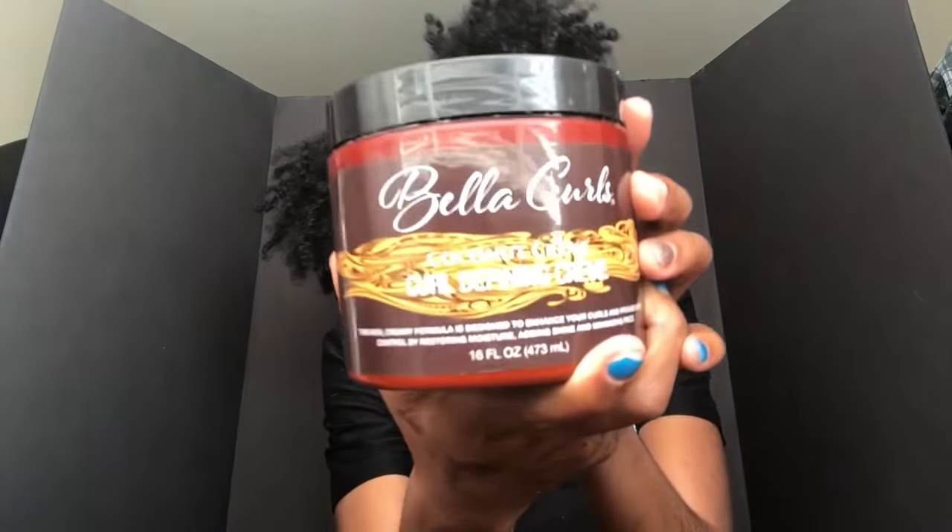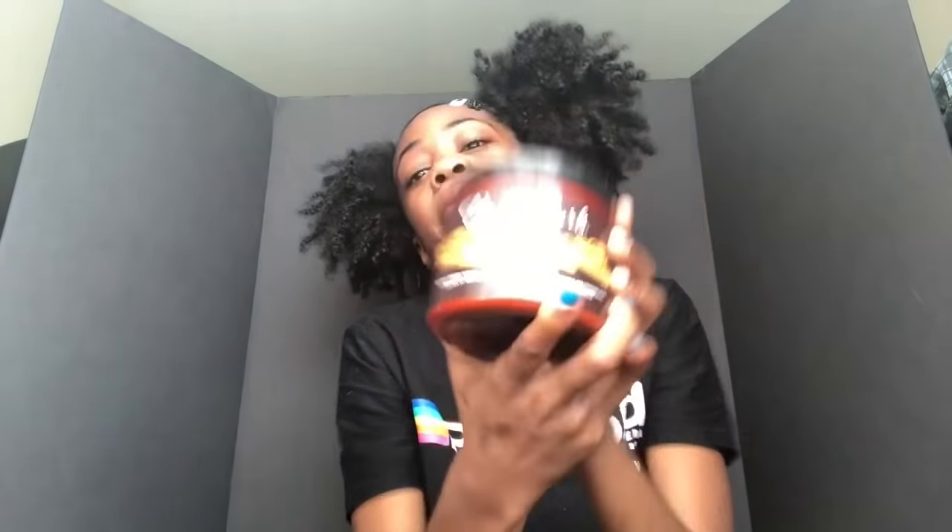Next I got the Bella Curls curl defining cream and I use this to get my curls defined — if I do a twist out or a wash and go I would use this, and my curls be looking good.